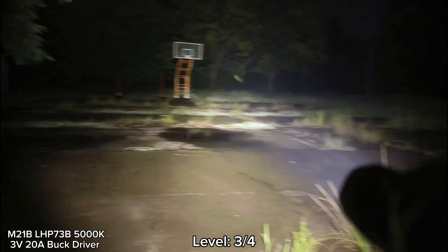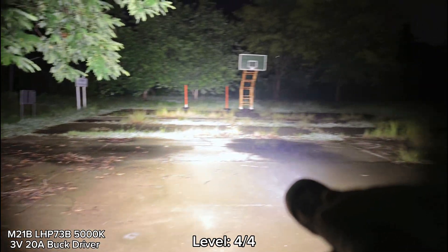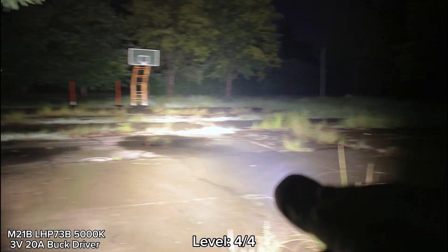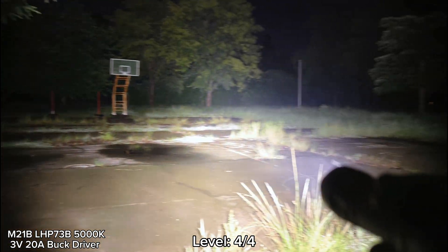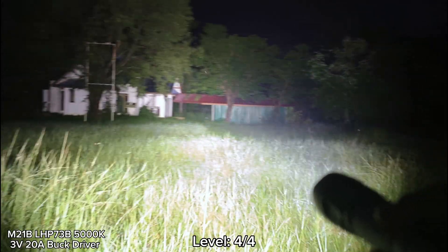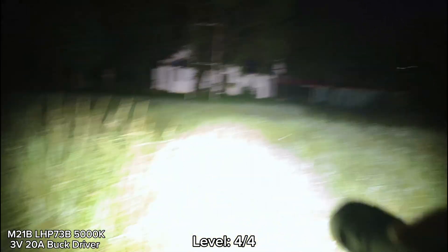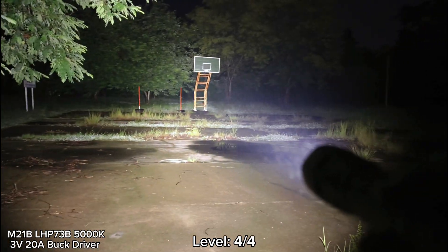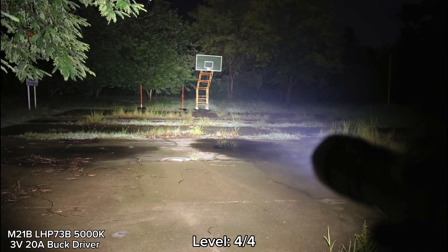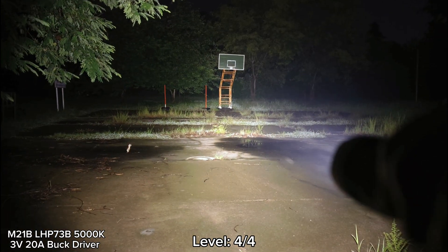I'm not sure how many lumens this is — I have to check with Simon again. Here is the highest mode — really bright. The beam can cover the whole basketball court. I think it's more than 5,000 lumens. Now I can feel the heat coming down to my hands at the body part. It stepped down just a little — maybe because of the residual heat from level three. It's quite hot. I have to reduce the brightness. Maybe just level two is enough.